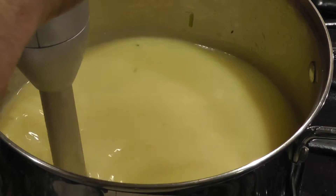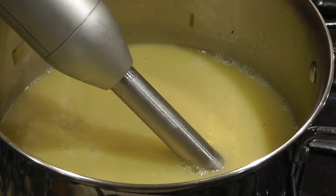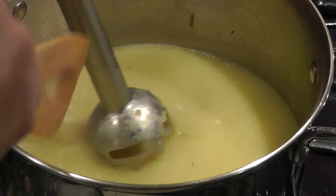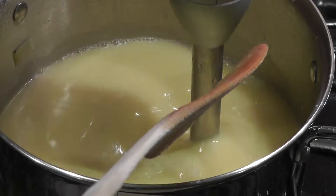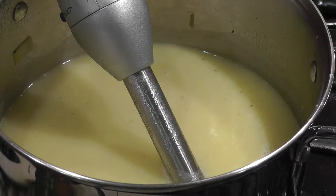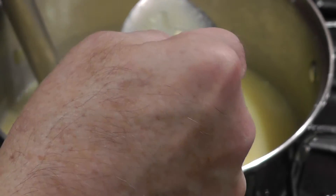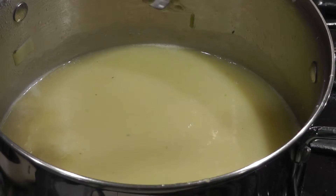You can see the consistency. Keep the blender well below the surface so you don't splash. Get a spoon and look at the consistency — lifting this up, there are no bits at all. Terrific stuff. The great thing about this blender is you can pop the blade off, put it in the sink, and wash it directly. The blade just pops off — really terrific.